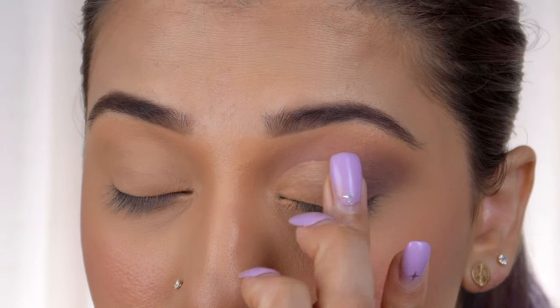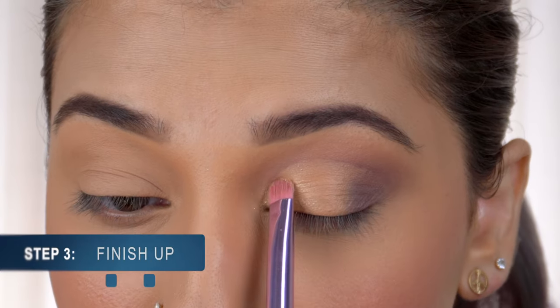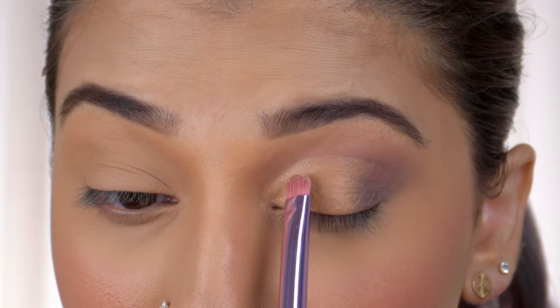I'm going to use my fingers to blend in the darker shade at the outer corner. And there you have your easy peasy cut crease! Now let's finish the look — I'm going to take a small flat brush and fill in the inner half of my eyelid.